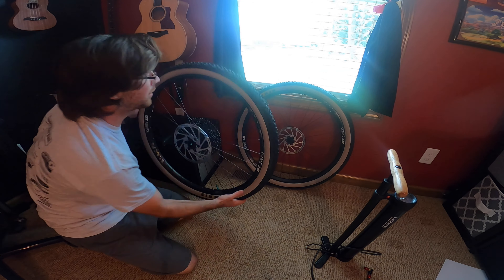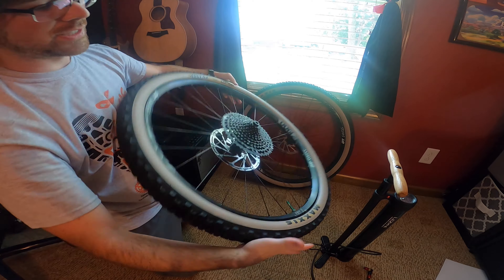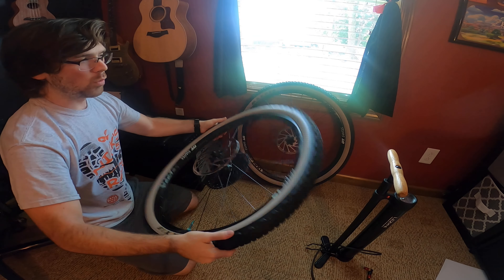Then after you get that done, you just do your fancy — what should we call this? The sealant jiggle. The waddle.